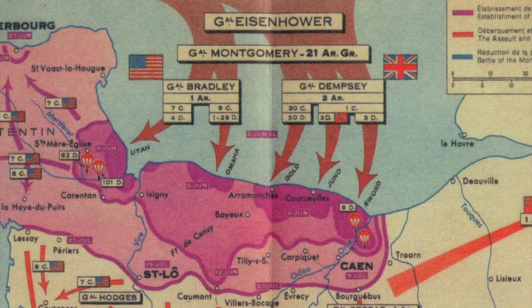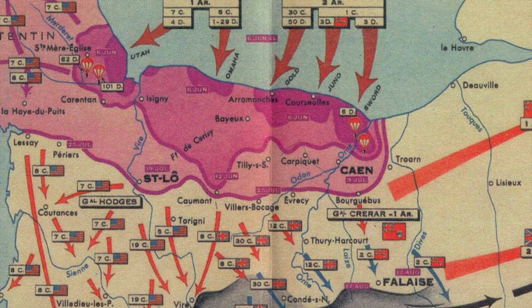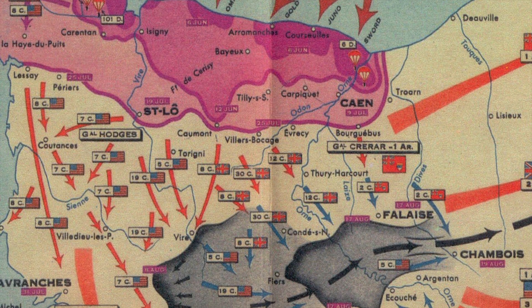The greatest period of development for wire recorders was the Second World War, where they were used in a number of interesting applications, including Operation Titanic. This was part of the larger Operation Bodyguard and Operation Fortitude deceptions, meant to fool the Germans into thinking that the Operation Overlord landings would occur at the Pas de Calais and not the beaches of Normandy. Units of the British Special Air Service parachuted into the Calais region carrying wire recorders and recordings of battle sounds — small arms fire, mortar fire, men shouting — in order to stir up chaos behind the lines and make the Germans believe that a large airborne force had landed.